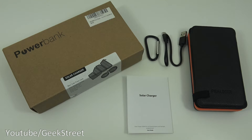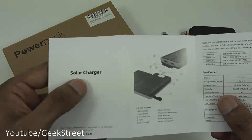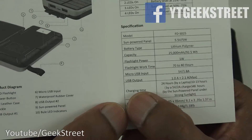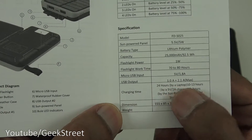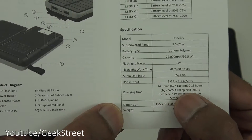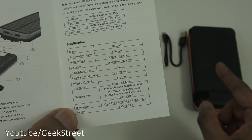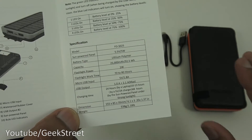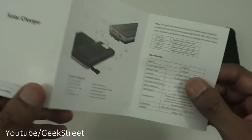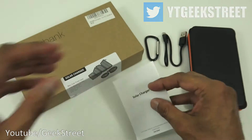It actually has four solar panels and a very large capacity — 25,000 milliamp-hours. The solar charge is 5V 5W, DC input is 5V 1.8A, output 1 is 5V 1A, output 2 is 5V 2.1A, and the weight is 538 grams. The user manual shows charging times: 24 hours via laptop, 10–13 hours via a 5V 2A charger, and 48 hours under direct sunlight via the solar panels.